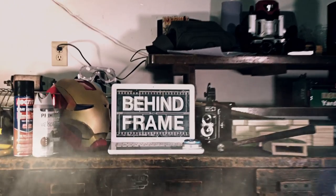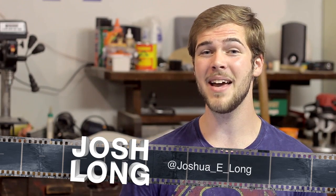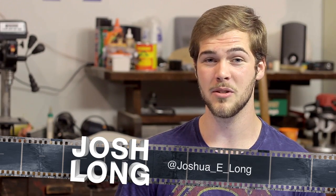In keeping with the Superman related videos that we've posted recently, get ready to see how you can create Kal-El's Command Key from the Man of Steel. Welcome to another episode of Behind the Frame, where we show you how to create awesome props and effects from your favorite TV shows, movies, games, comics, and more. I'm Josh Long and this is a Man of Steel inspired prop tutorial episode.